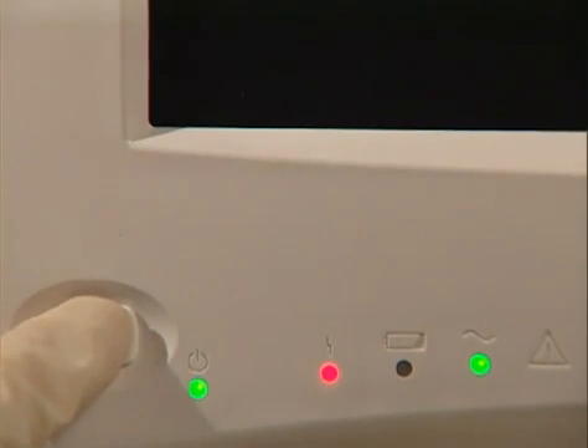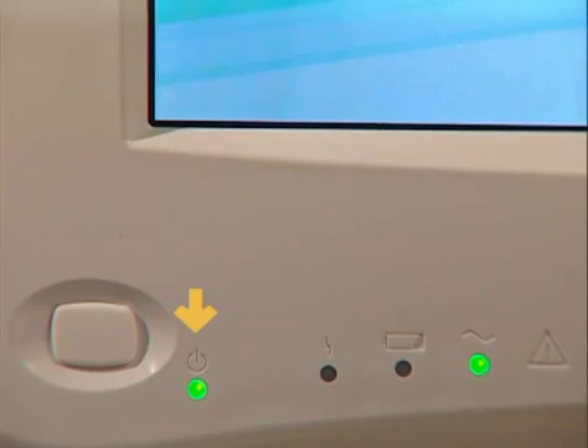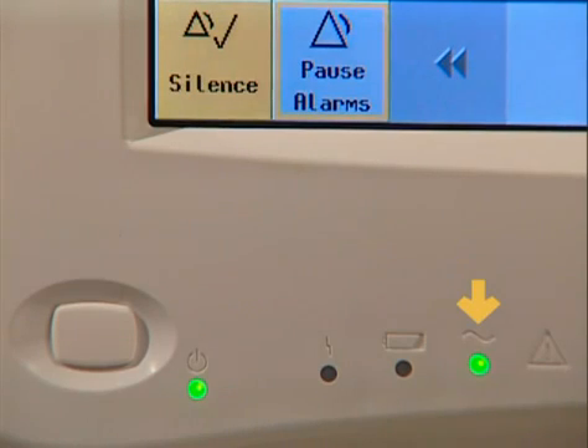Press the power button and the monitor powers up. This LED indicates the power is on, and this one indicates it is connected to AC power. If the monitor were operating on battery power, this LED would be lit. This is an error LED — if it's lit, then there's a problem with the monitor.